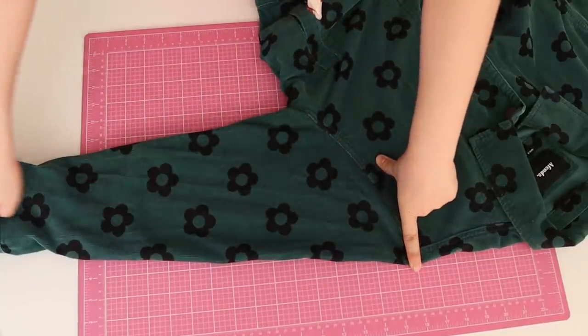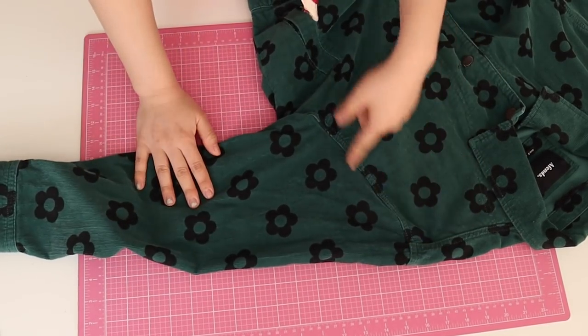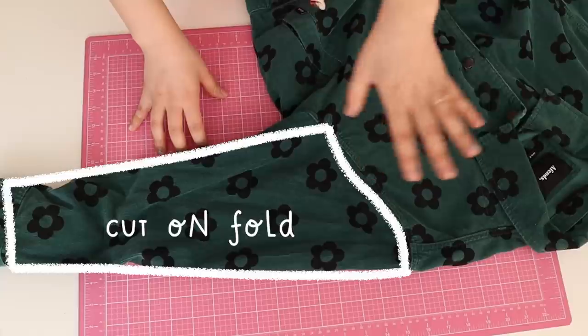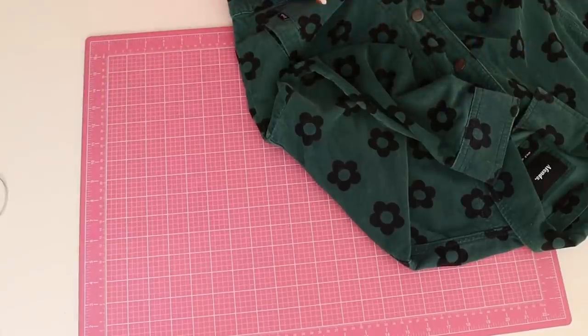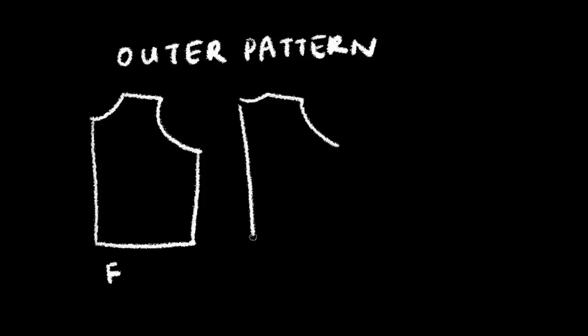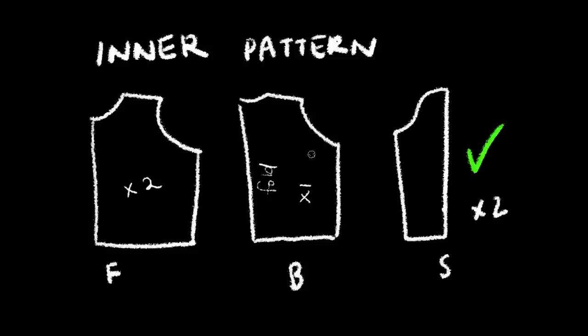For your sleeve, just lay it out and trace down both sides and the curve at the top. Note that sometimes the front and back have different curves - if you can copy that exactly, go for it. But if you're a beginner, you can just make it symmetrical and adjust as you sew. It doesn't have to be a huge ordeal. So the outer part of the jacket is the front piece, the back piece, and the sleeve piece. You'll need two sleeves, cut the back on the fold, and two front pieces.